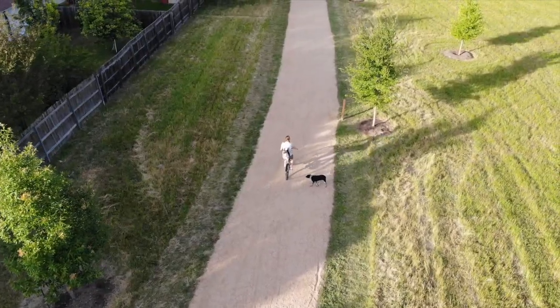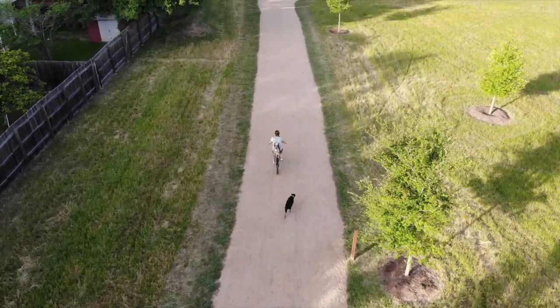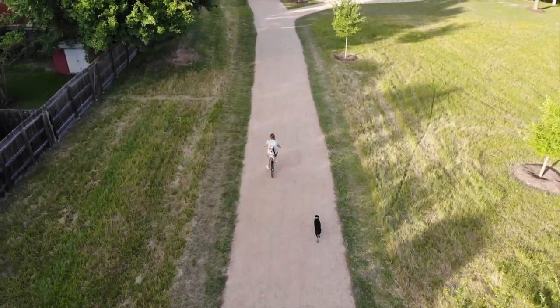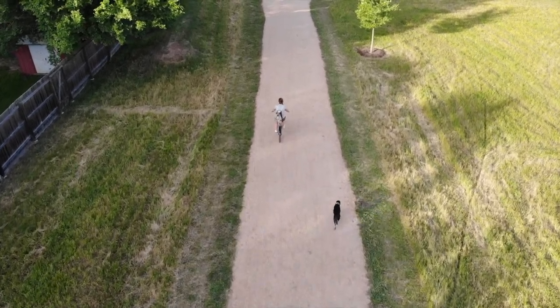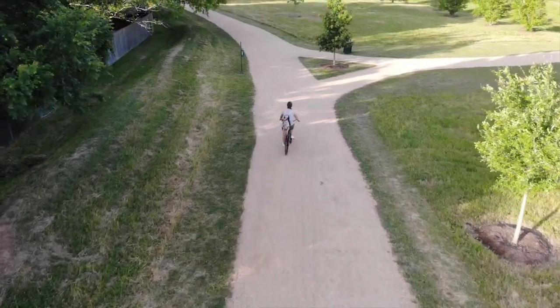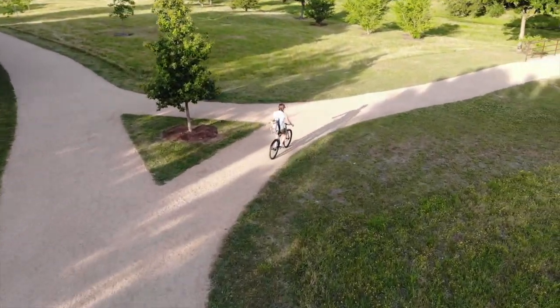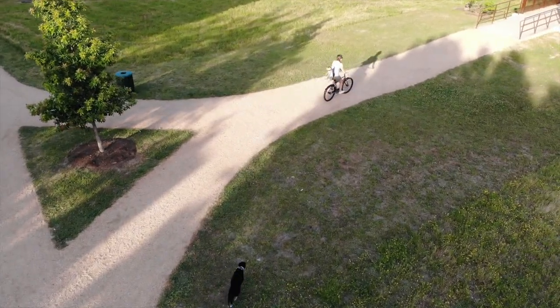So cute. And Ronnie's also got an Instagram — it's ramblewithronnie, so check her out there. In the comments, let me know what you guys want to see on the next video: a hike, a dog park, something new. And feel free to check out my first video. Have a good one.